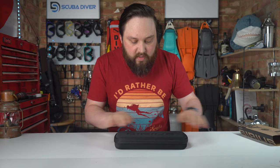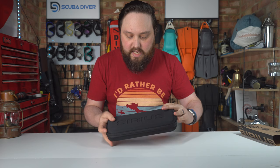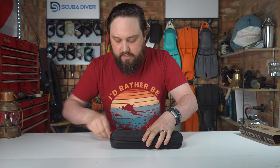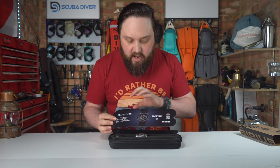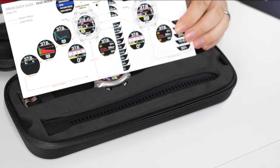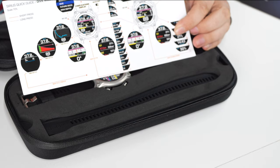The EVA case has 'Sirius' embossed on top, with one zipper. It's a semi-rigid case, so it's going to protect the computer but it's not a rigid box. On the inside there's an information card with a QR barcode, just information about the computer, and a quick start guide which is very handy — it tells you every time you press a button what screen you're going to see, and the different settings.